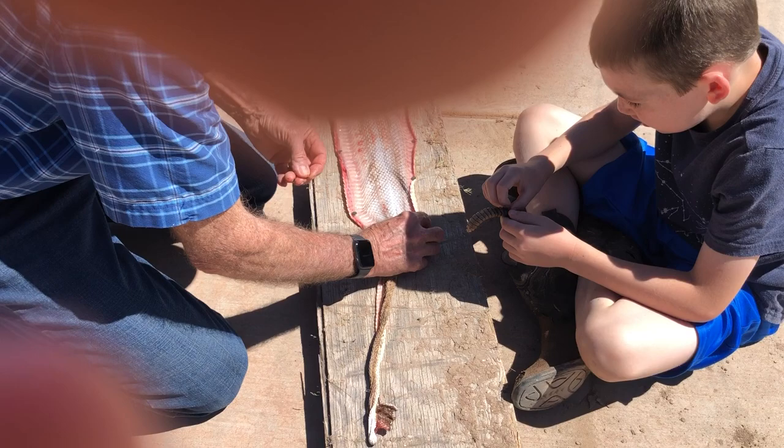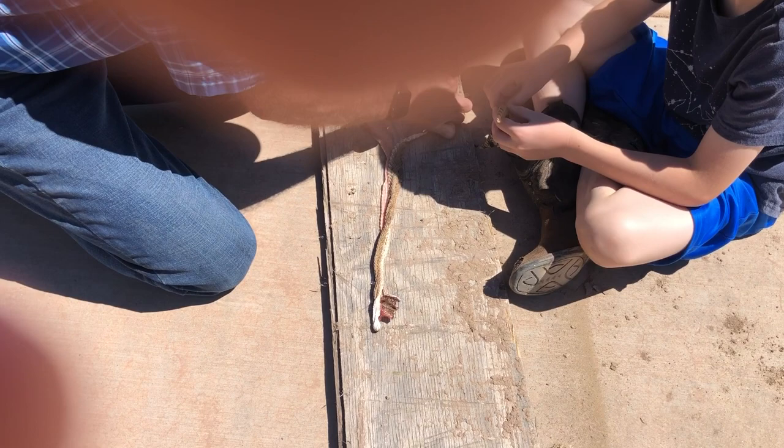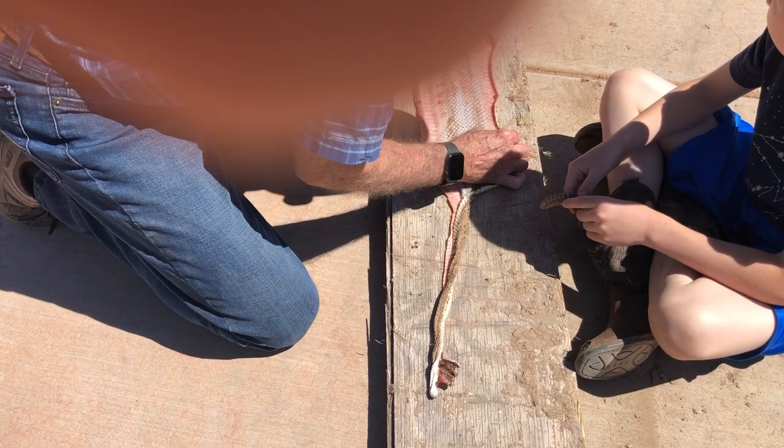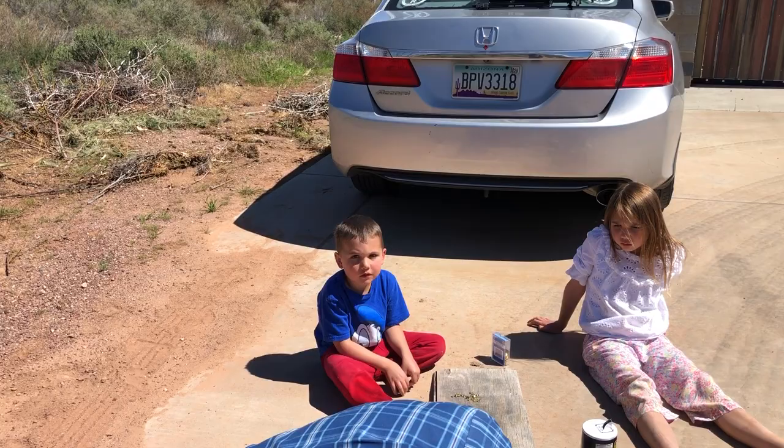This snake is way older than me. It said whenever someone finds a diamondback rattlesnake, leave it alone. But this was by your house — it was gonna come in and get your dog. Our dog cannot get eaten.